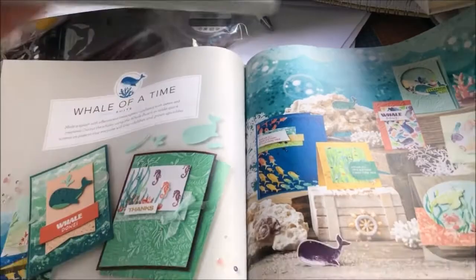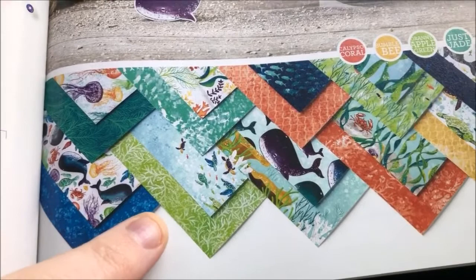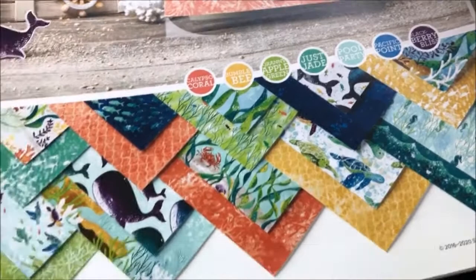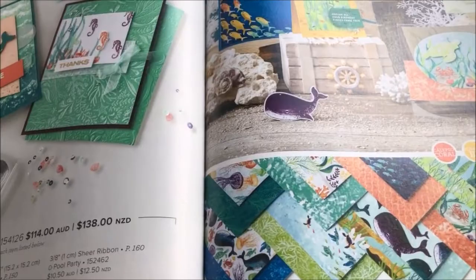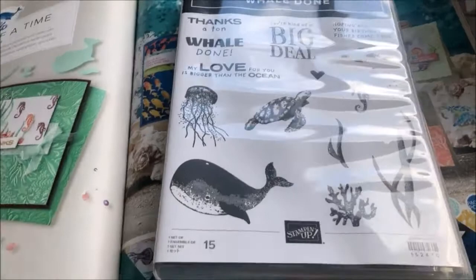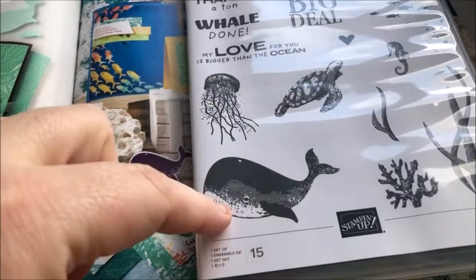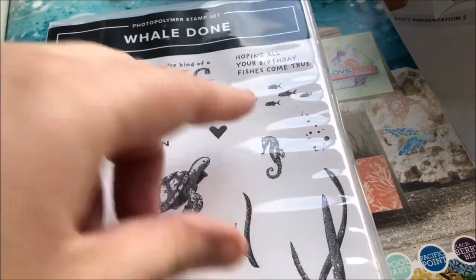You get the 6x6 designer series paper, which is really cute — you can see the samples of the paper down here. I'm going to be using this for an upcoming ocean-themed card or a couple of cards. You also get the Whale of a Time photo polymer stamp set, which is so cute. It's got more little bits of detail in it, and I love the sentiment 'You're kind of a big deal' and the little cluster of fish — it's awesome.